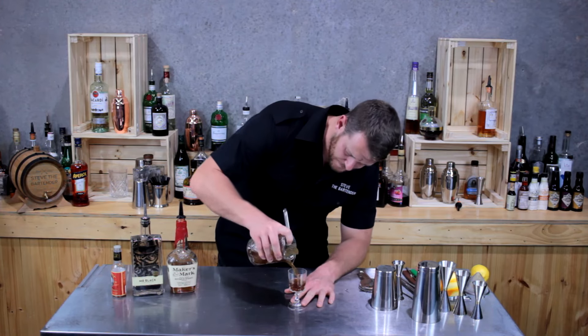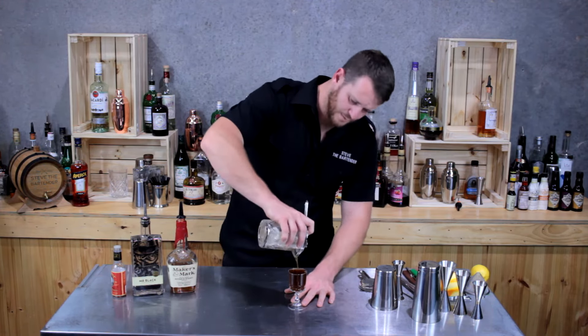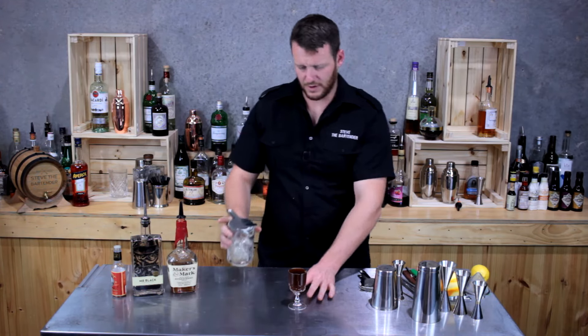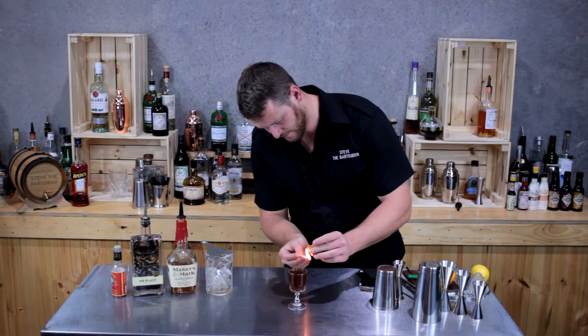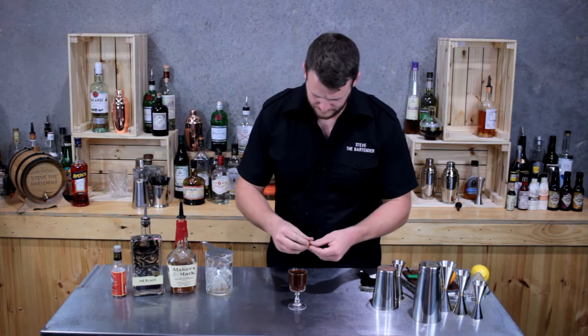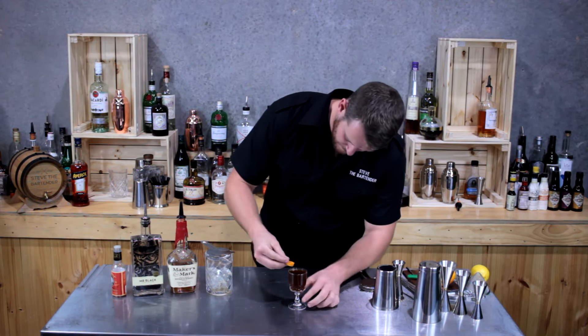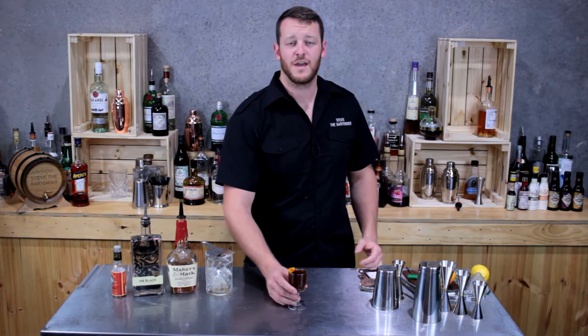Strain that into the chilled glass — spot on, right to the top. Garnish this one with a flamed orange zest. And there you have it: the Revolver.